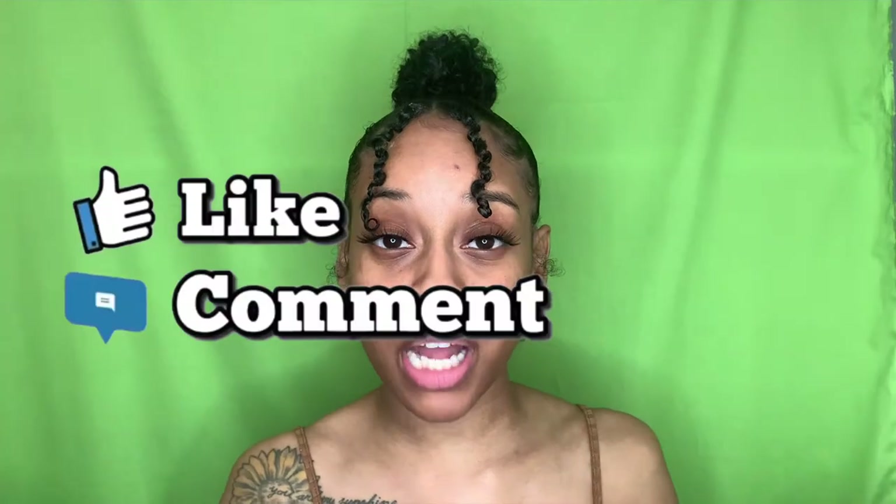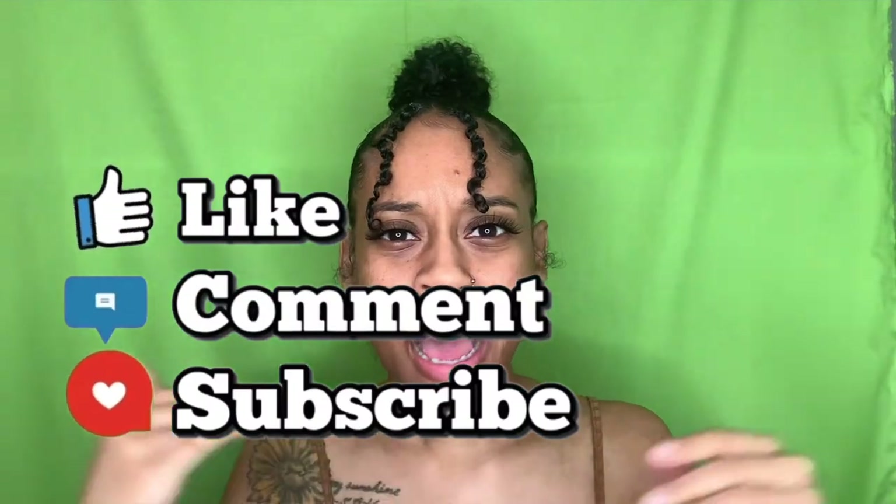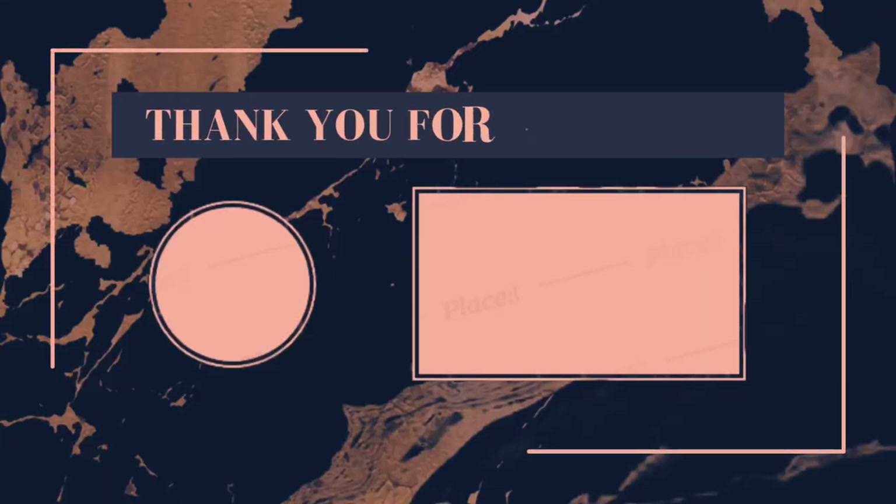Thank you guys for watching. Make sure you like, comment, and subscribe. Please stay tuned and stay with me the whole month of October because I would love for you guys to follow me on this journey. 31 days — we gonna make it. Love you guys.